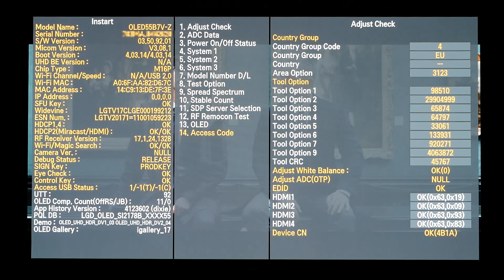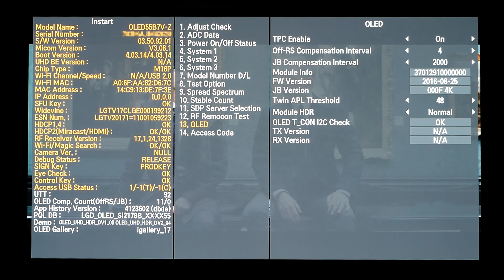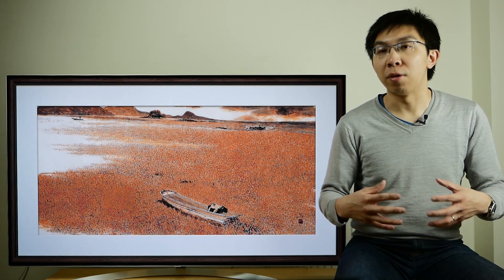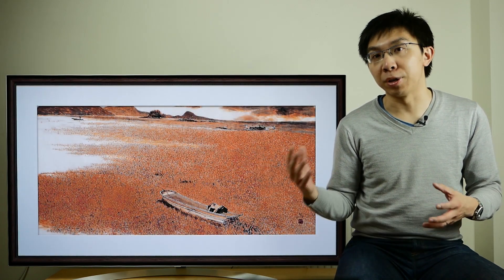Continuing our exploration of the service menu of the LG B7, we can see that the default compensation cycle is exactly the same as that on 2016 models: 4 hours of accumulated operation for a routine compensation cycle and 2,000 hours for a major one. Compensation cycles are implemented on OLED TVs to correct uniformity issues and are very effective in clearing up image retention.